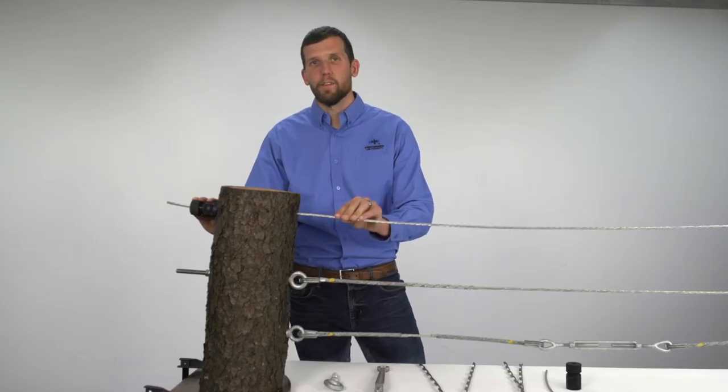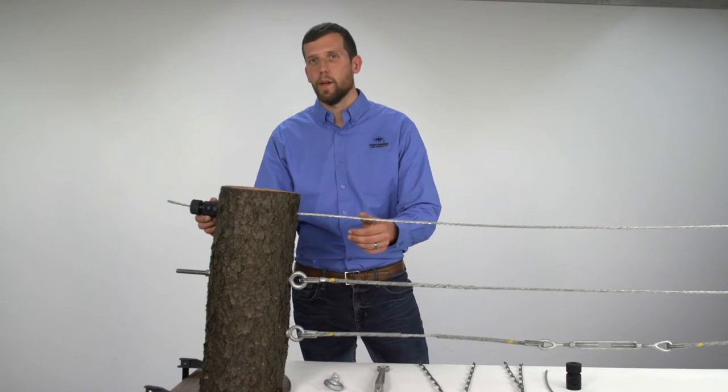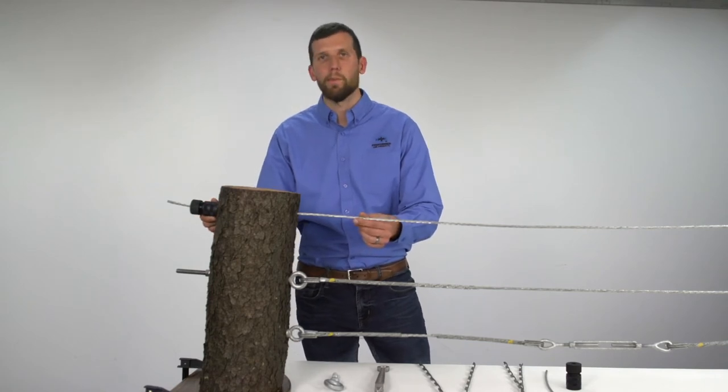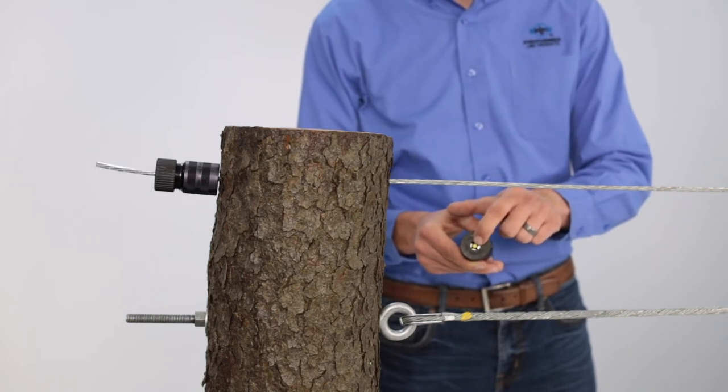Like all of our dead ends, wedge grips are installed onto the strand without any special tools. What arborists like about these is that they take just seconds to install and they are able to reduce installation time by up to 70%. When you get your wedge grip it will come pre-assembled with the plug inserted into the wedges.